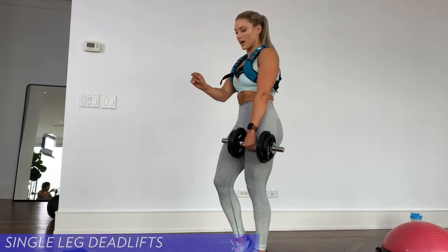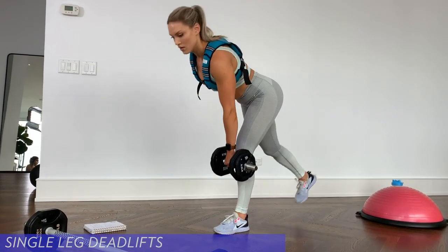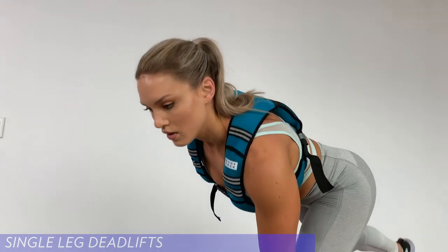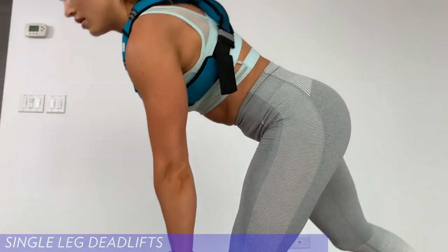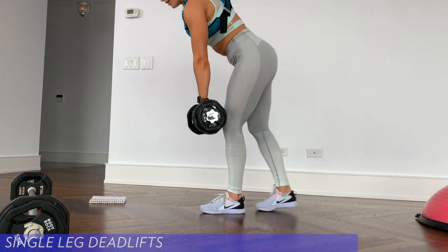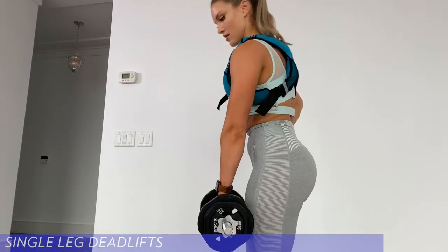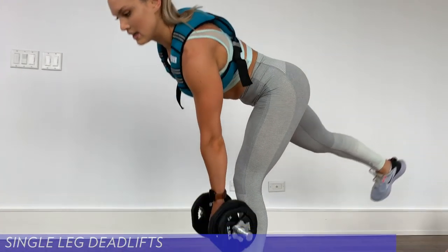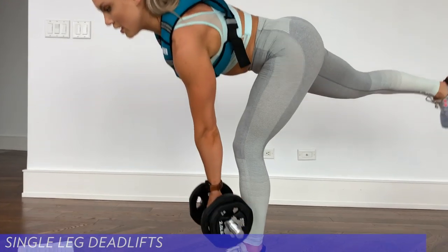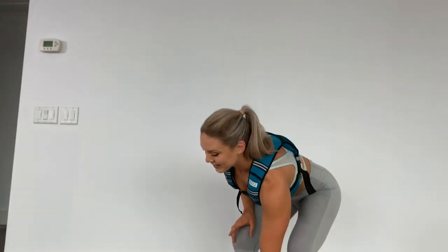What helps me balance is staring at one spot on the ground. Other side: one, two, three, four, five, six, seven, eight, nine, ten — two more — eleven, and twelve. Good. That one's challenging, very challenging for your balance.